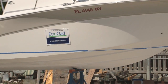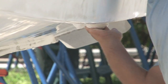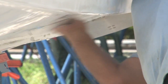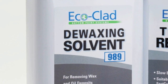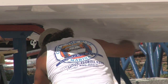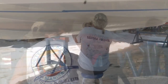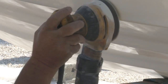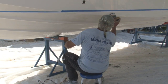Fiberglass boats that have never been painted, as well as boats that have had all the old paint removed, require similar hull preparation. However, new boats typically have a thin coat of wax on the hull surface used during boat manufacture. This wax must be completely removed using EcoClad Dewaxing Solvent 989. When removing the mold release wax, be careful not to simply move the wax from one area of the hull to another. After removing the wax, sand the hull below the waterline with 80 grit sandpaper using an electric sander to create a roughened surface for the primer layer to grip.